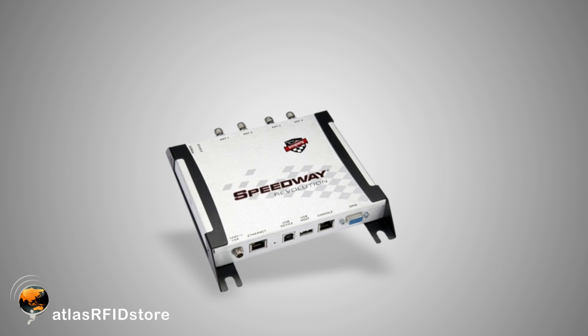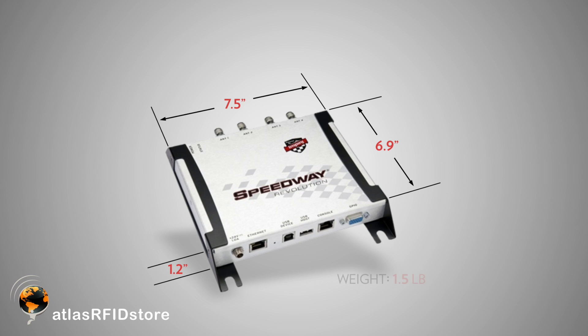The R420's small form factor is just an added bonus. It's only about 7 inches square, about an inch thick, and only about a pound and a half, so it's very convenient for applications where you need a small, compact reader.